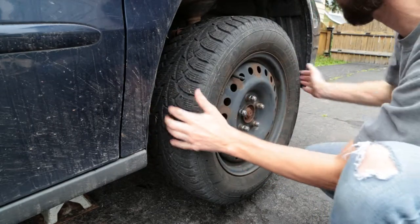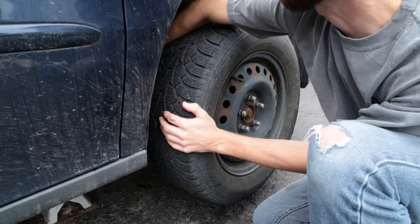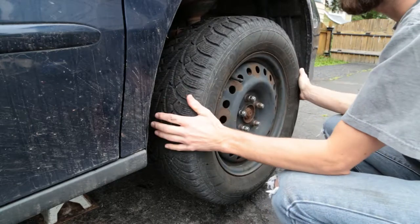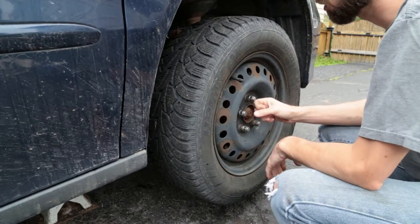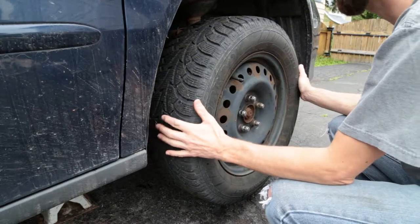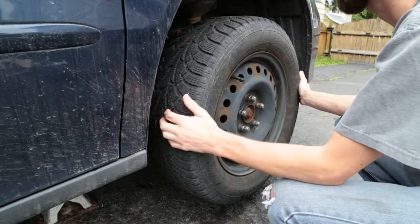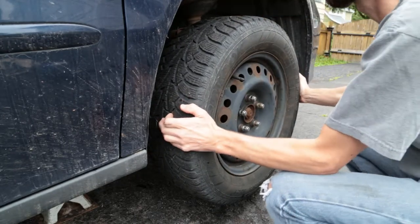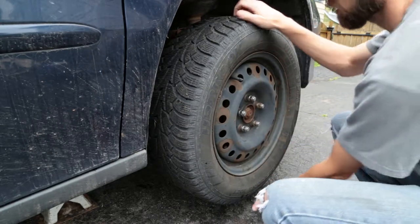The next thing is to shake the wheel side to side horizontally. It will move a little bit no matter what because of the steering linkage. If the steering linkage is moving with the wheel, you're fine. If the steering linkage isn't moving but the wheel is still rattling, that's a good indicator your bearing is shot. In this case, the strut is moving with the wheel, so my bearing is pretty tight.